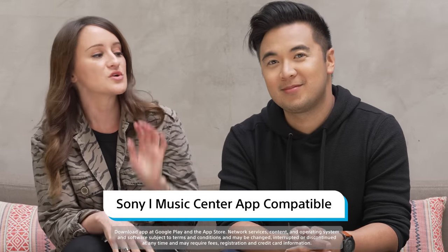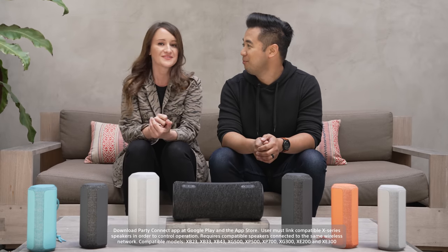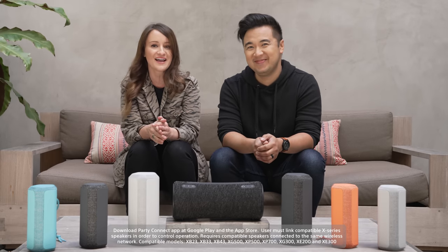All of these are compatible with the Sony Music Center app, which allows you to connect up to 100 devices for the ultimate party mode. It's going to get loud in here.